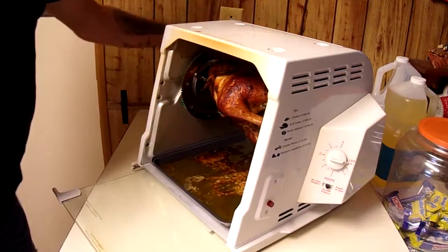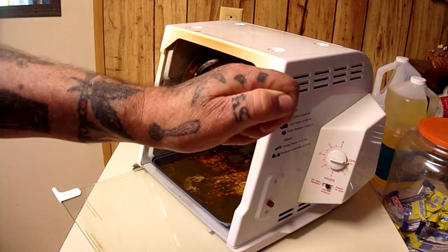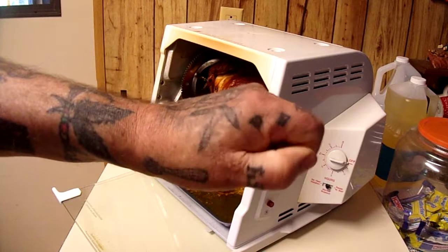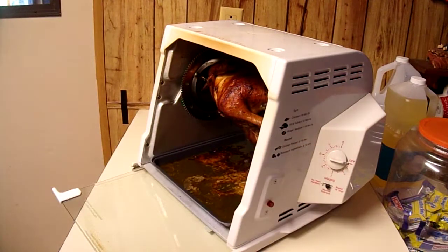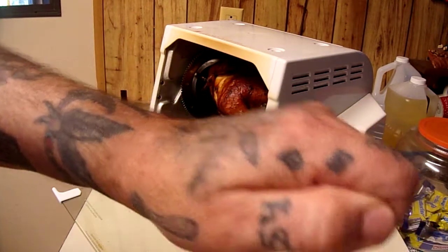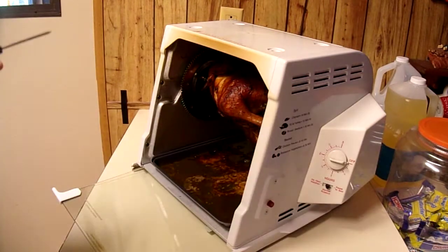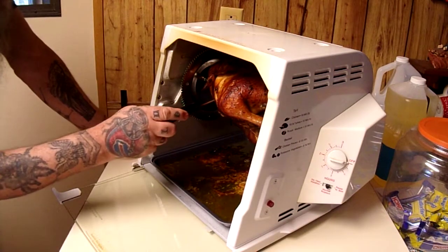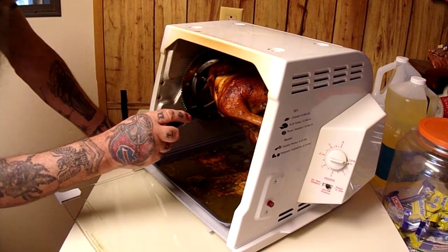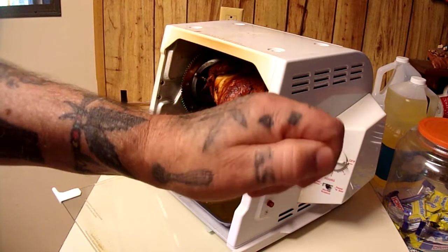When it's done, you turn the dial back and unplug it. Now the tricky part is getting the bird out and finding a pan big enough to catch all the juices. I also checked the breast — thermometer reads 112... 142... 160°F — yep, she's done throughout. Nice.